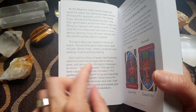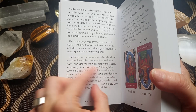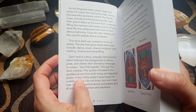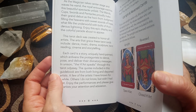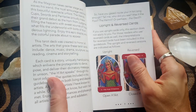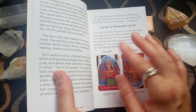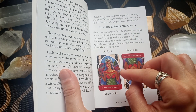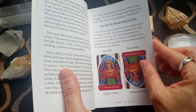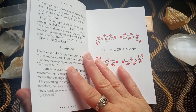Each card is a story uniquely hand-painted, which enlivens the protagonist to dance, pose, and deliver the divinatory message. The heart speaks through this tarot odyssey. Each of the characters represented in each of the arcana will actually talk to you directly through the guidebook. The cards are intended to be read upright and reversed.